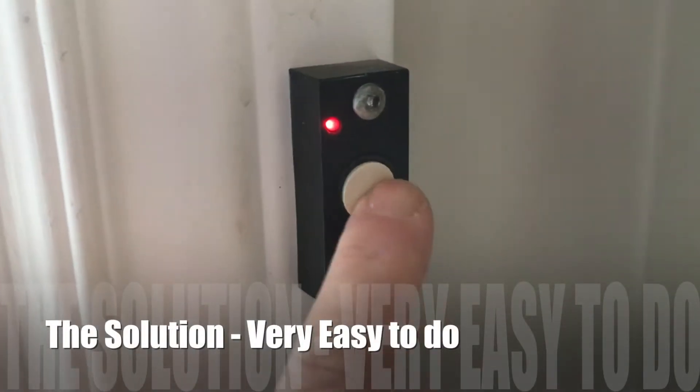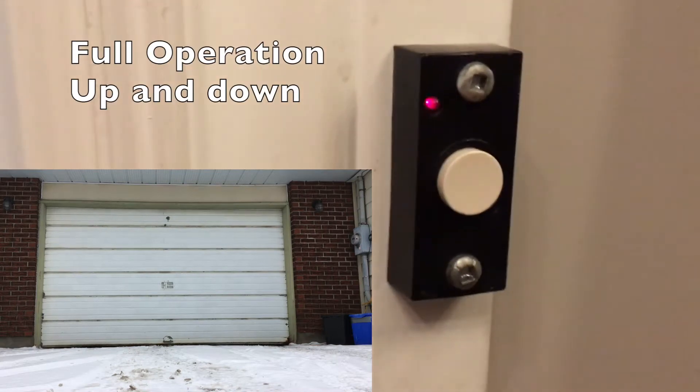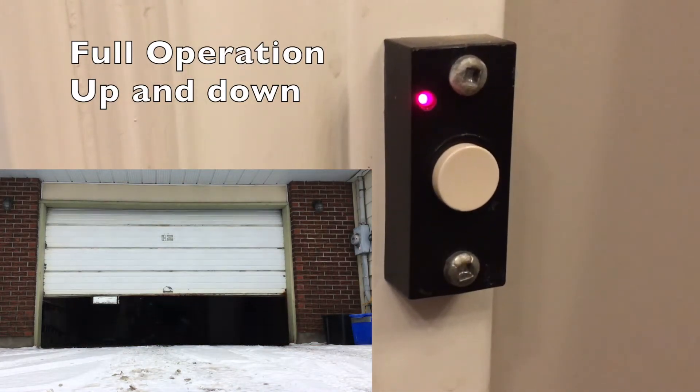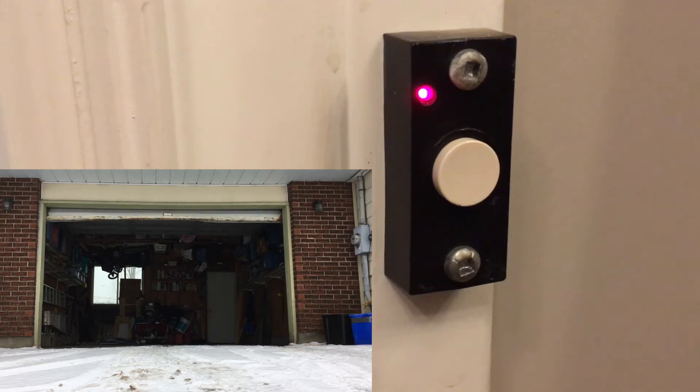Knowing that your door is closed is a good feeling. My solution is to push a doorbell on the inside of the house that has a red indicator light on it, and when the door goes up or is even open a bit, the light comes on.